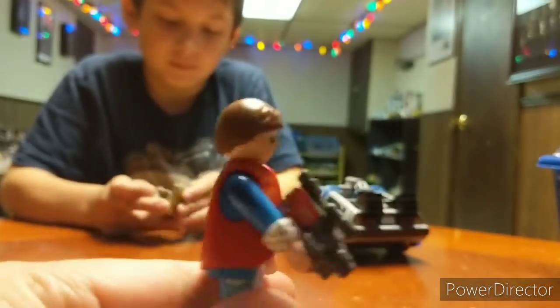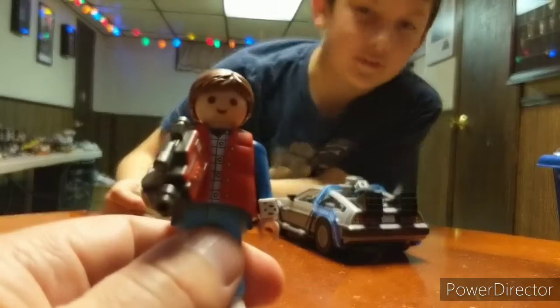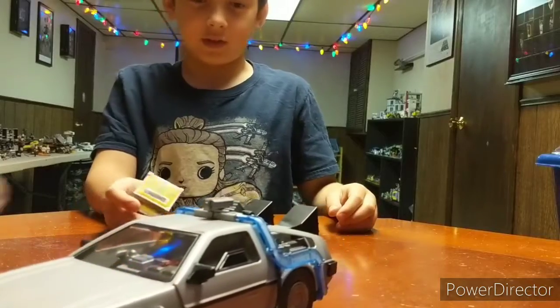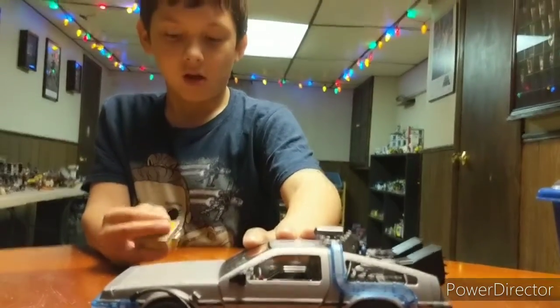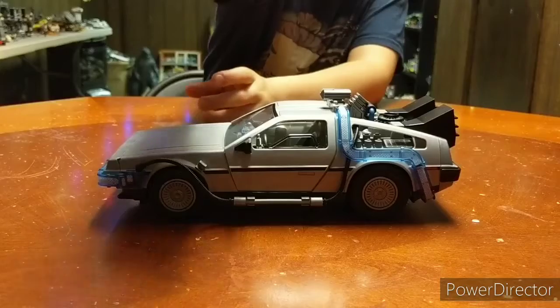This is Back to the Future 1, right? When it has the DeLorean. But is this before the Libyans attack, or after? That's the plutonium.